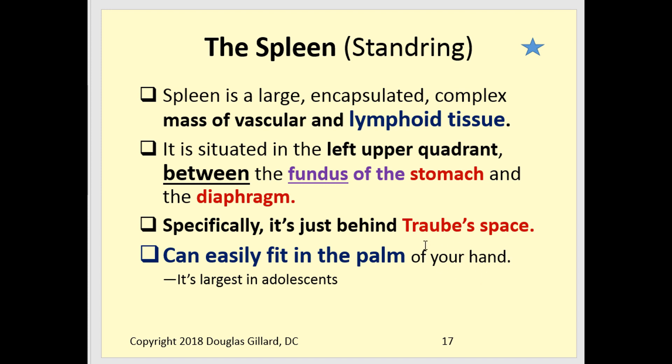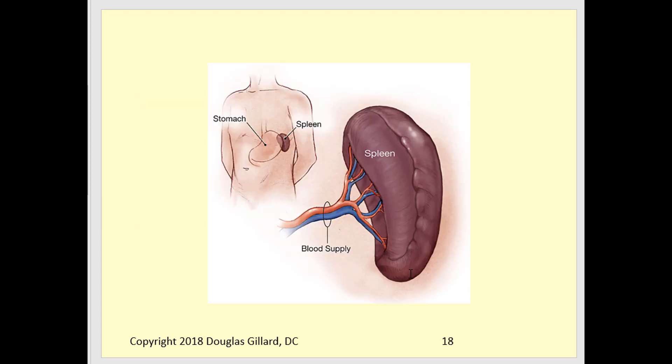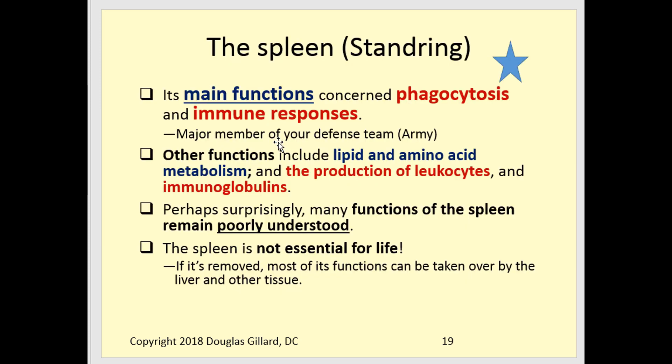So the percussion note of Traub's space should be tympanic because of the gastric air bubble. It can be dull if you've just eaten a large meal. The spleen can easily fit in the palm of your hand when normal. Its main functions are phagocytosis and immune function — it produces lymphocytes and immunoglobulins. It also has some lipid and amino acid metabolism functions, though many of its functions are still not fully understood.